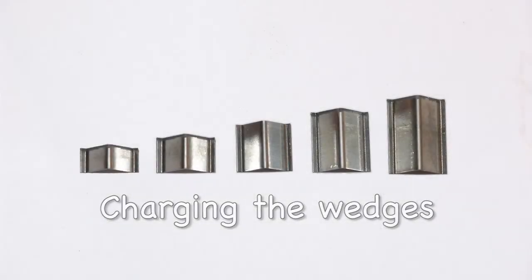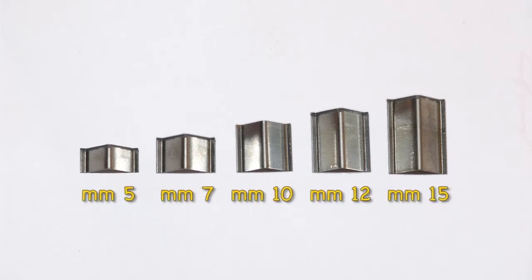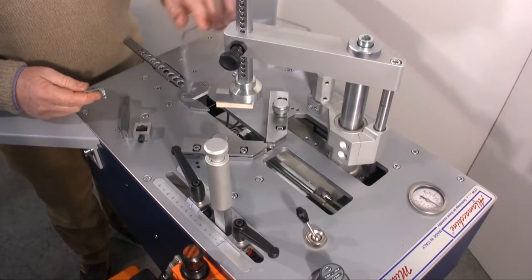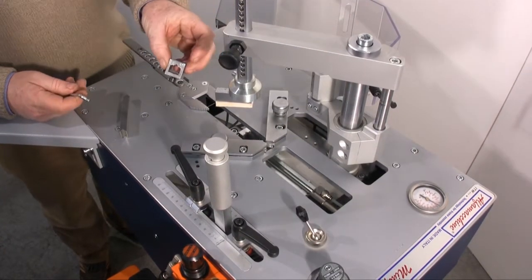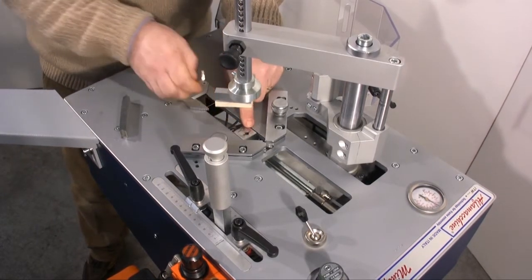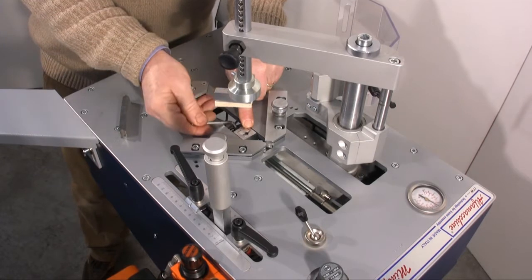Let's see all the details of the machine. The U400S underpinner uses special wedges with the following heights: 5, 7, 10, 12 and 15mm. The wedges used by the machine have a particular shape which means that when they are inserted they help to seal the joint. For example, when inserting a 15mm wedge, you have to firstly insert the so-called head suitable for the 15mm wedges and fix it with an Allen key.